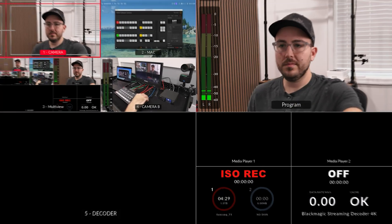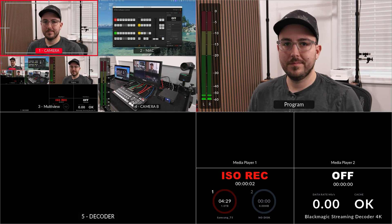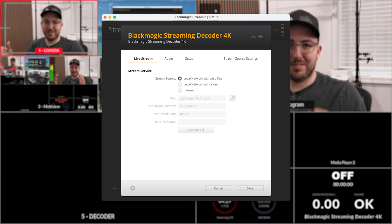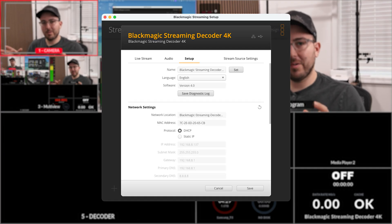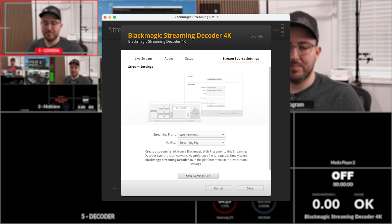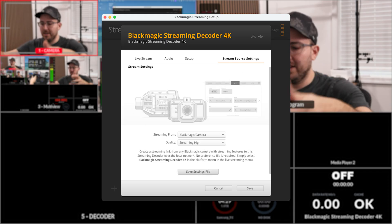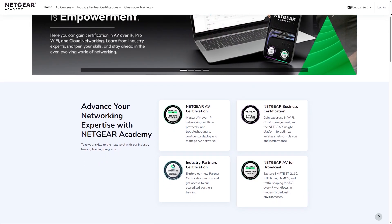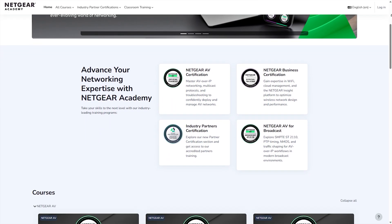If you're setting up the streaming decoder in a different location, you'll need to have a bit of working knowledge. I recommend starting to learn about port forwarding and setting up static IP addresses for your devices. A great resource I found for getting started with networking is the Netgear Academy and their free AV certification, available at academy.netgear.com.